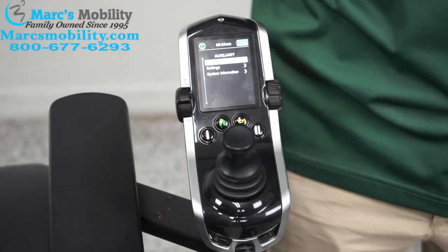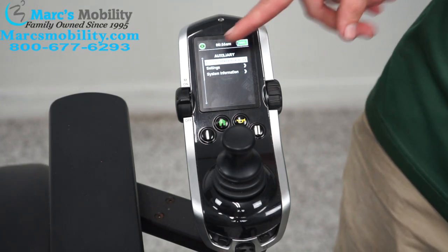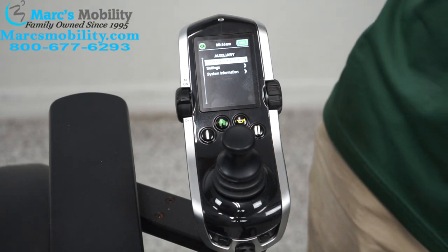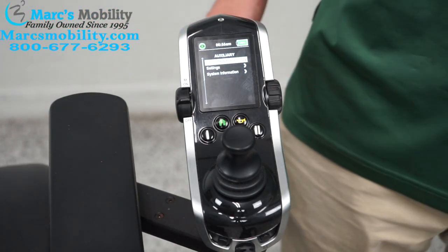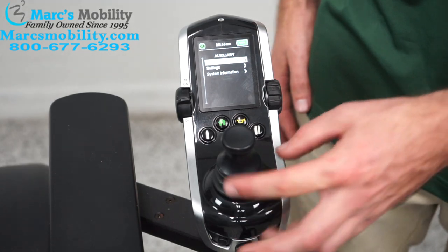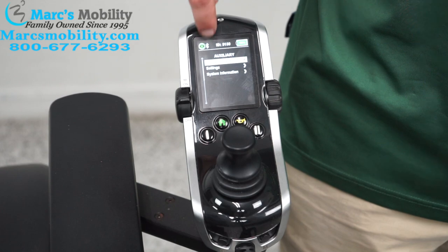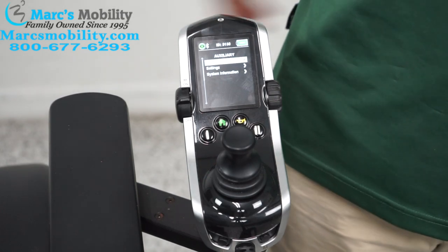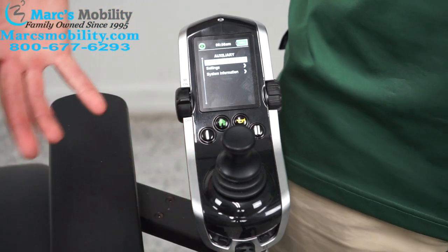There are three options in the setting menu. The first is econ and interactive assist — this is a Bluetooth functionality. If you want to enable it, push the joystick to the right and a Bluetooth mark appears so your Bluetooth device can be used with the chair. I'm going to disable that for now.